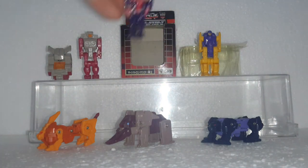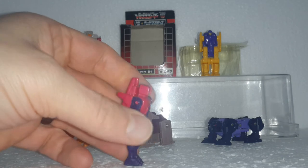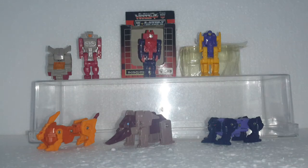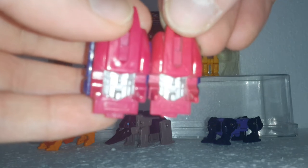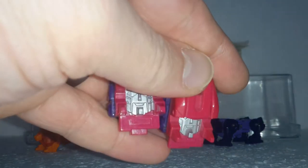Next up is Loafer. He is probably my favorite of the six — I like his color scheme and his detail. For his transformation, it's basically the same thing: he folds in half and then this piece flips up. You can see the knockoff has nothing, while the Takara official one has the Takara stamp.